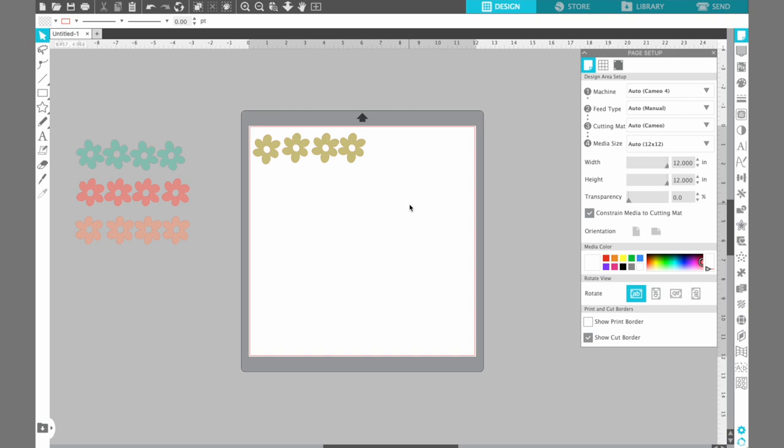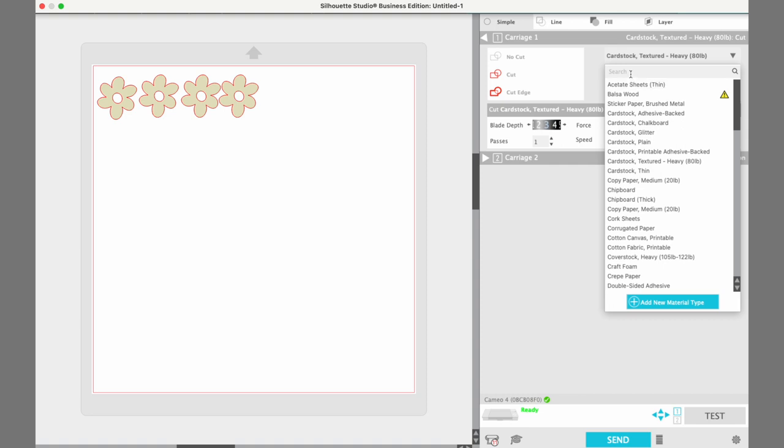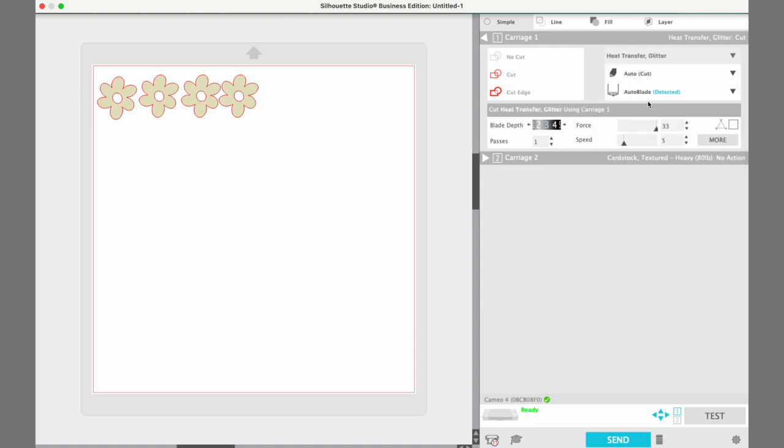So now we're ready to cut. We're going to come up to our send panel. Here in the send panel I have connected to my machine. The only thing we need to do is change from cardstock texture to the material we're going to be using today. We are using heat transfer, so you can just start typing 'heat transfer.' I'm using a glitter heat transfer today, so I'll use the standard settings that it defaults to. Now we can go ahead and load our machine.